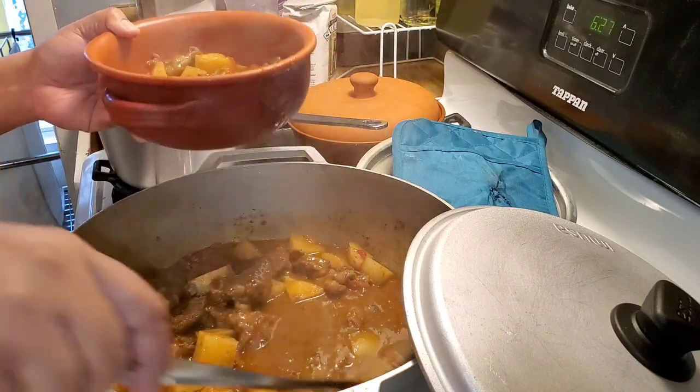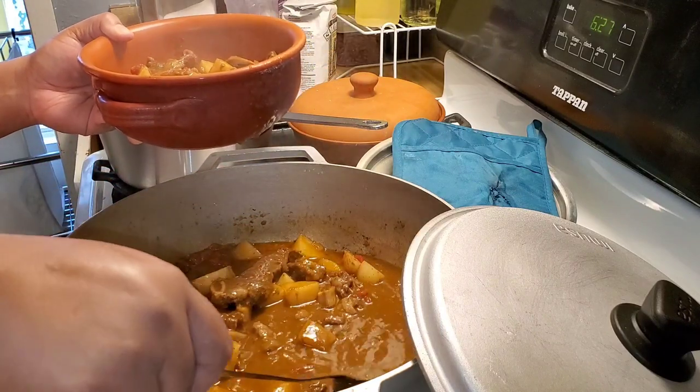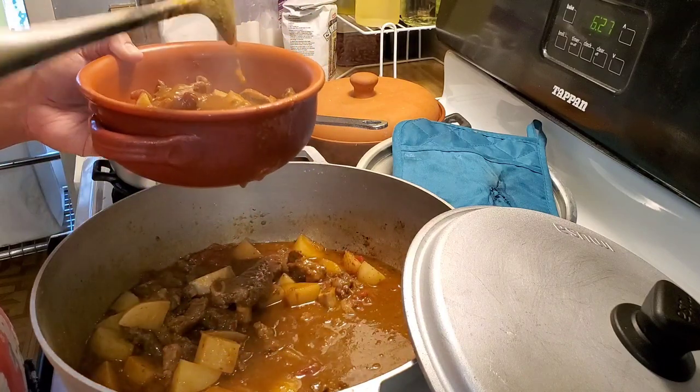I hope y'all enjoyed this video. I hope it was helpful. If y'all make it, let me know — come back and tell us how much you loved it. Or if you didn't, it's okay. Enjoy the rest of the video.